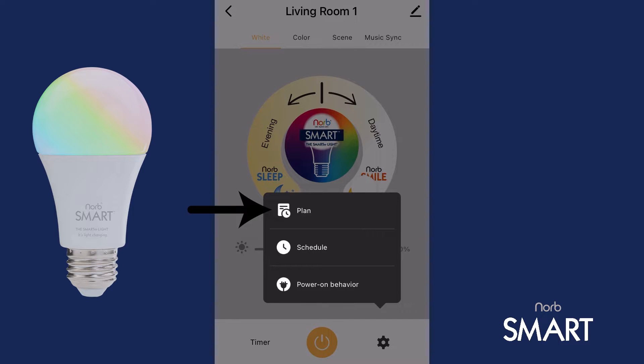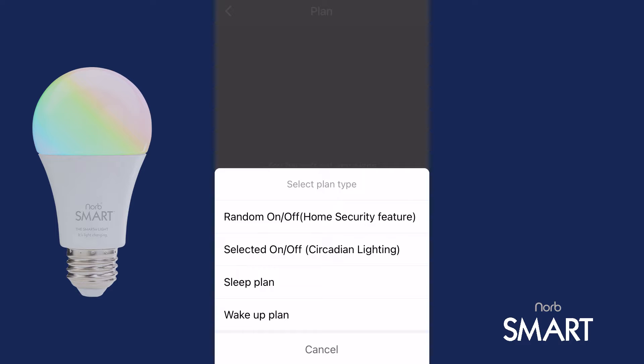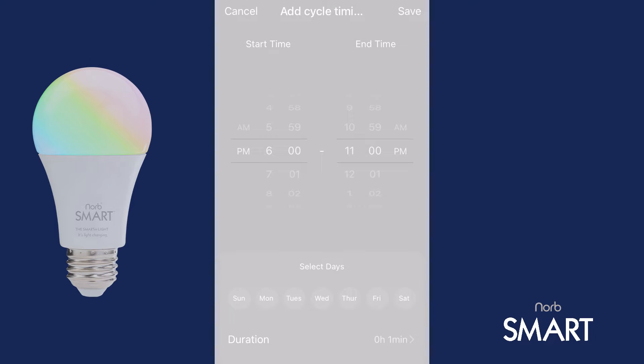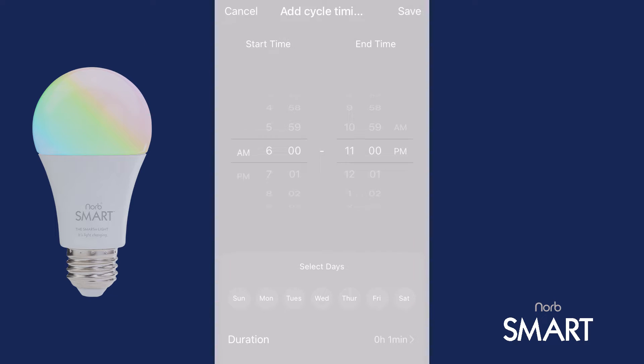Press Plan, then select Set. Choose Selected On/Off Circadian Lighting. Then, set the times you want this plan to start and end, using the start and end times. As an example, I'm going to set my bulb to start at 7 a.m. with an end time of 6 p.m. for the Daytime Smile Spectrum.